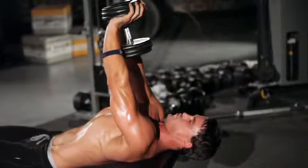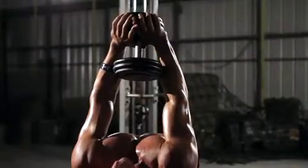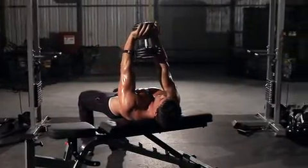Both palms should be pressing against the underside of the sides of the dumbbell. This will be your starting position. Initiate the movement by lowering the dumbbell to your chest, then return to the starting position by extending the elbows.